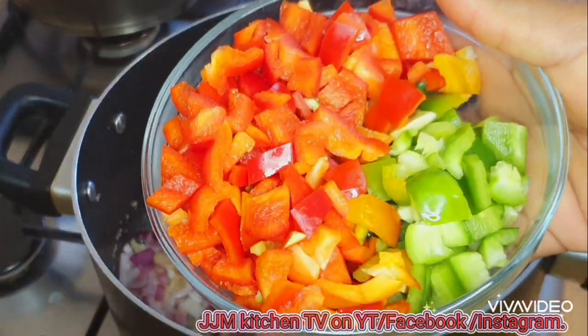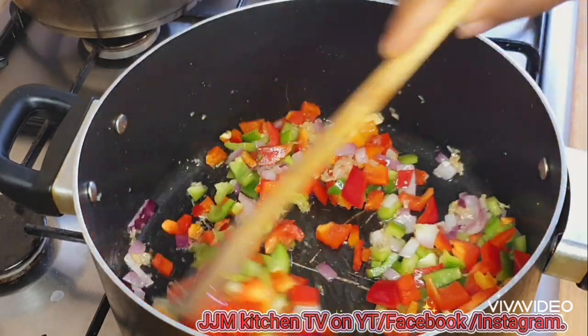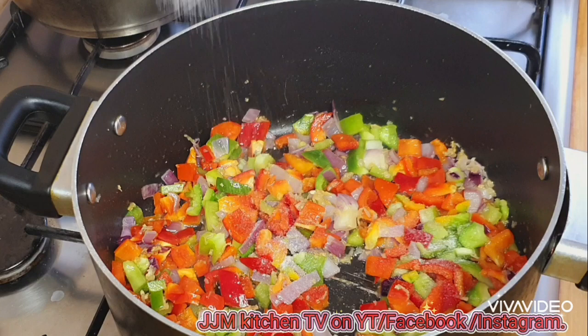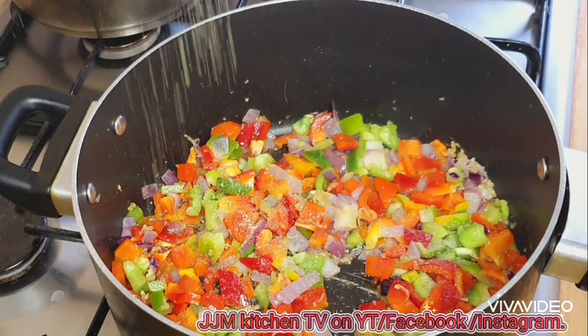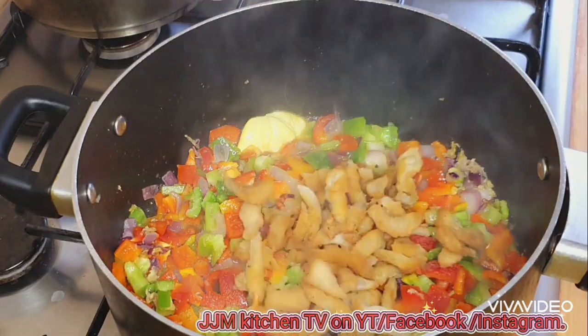Then I'm going to go in with my red, yellow, and green bell pepper. You can add some vegetables or reduce them. Then I'll season that a bit, go in with some butter.